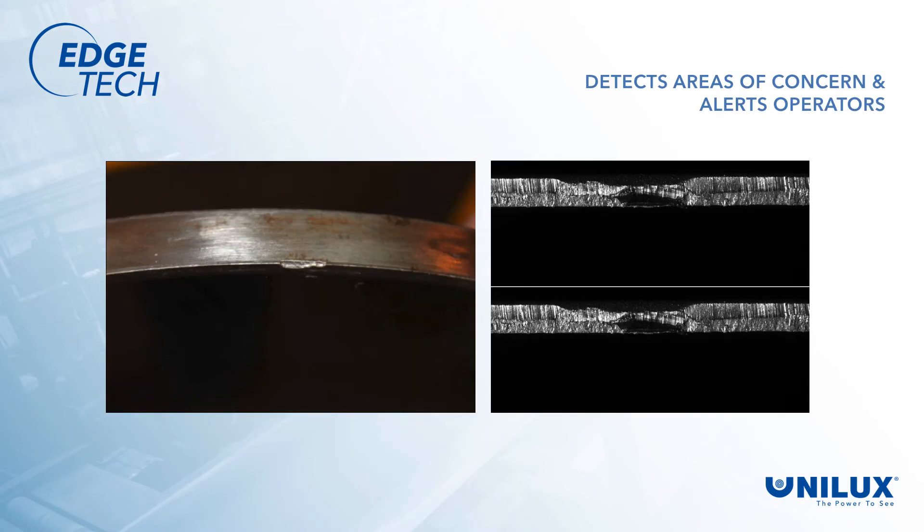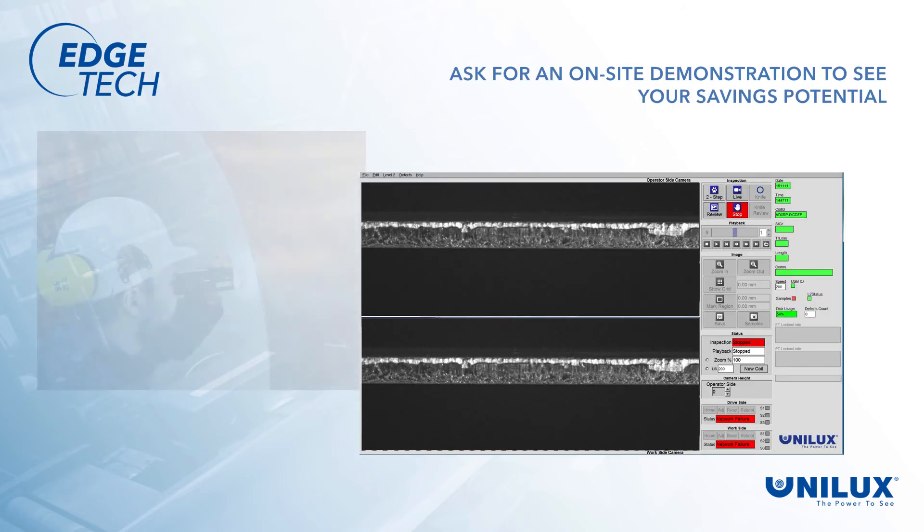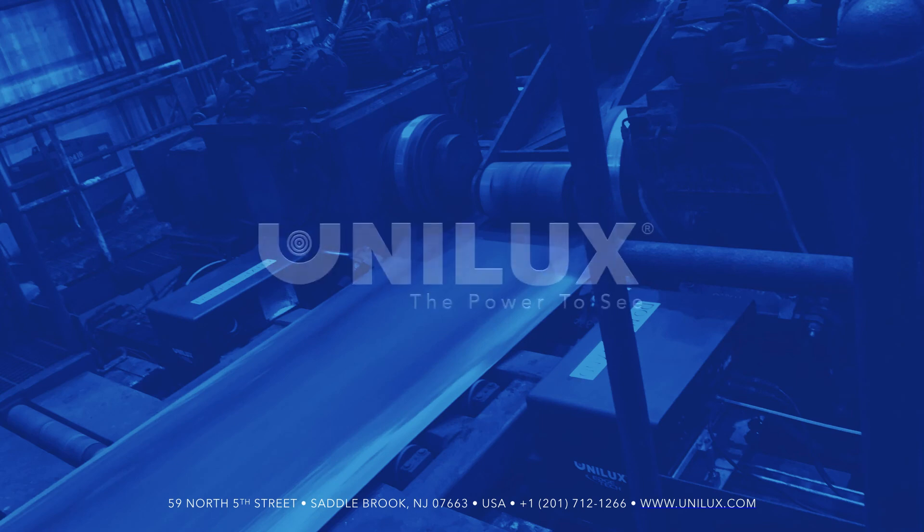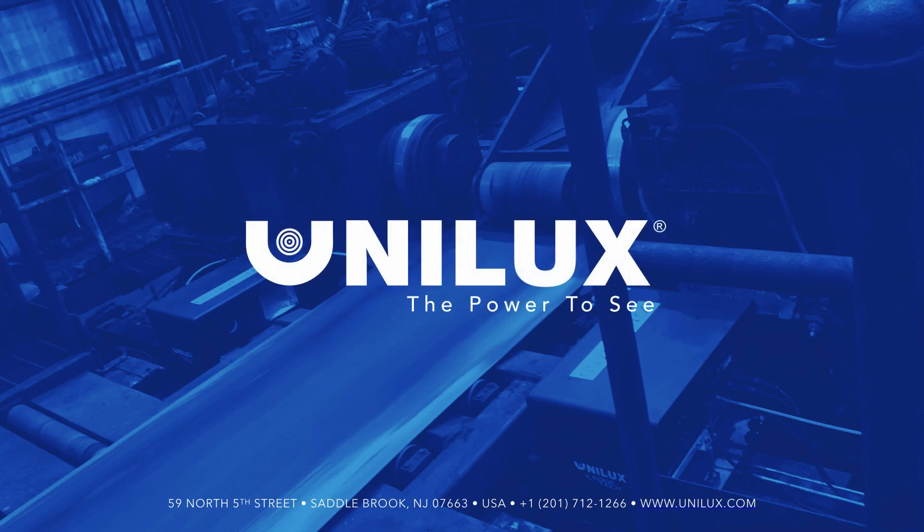EdgeTech will soon detect anomalies in the steel strip edge and optionally alert operators. Don't wait to inspect your trim edge — find issues early and avoid problems with your coils. Contact us for an on-site EdgeTech demonstration to see your savings potential. Unilux and EdgeTech: giving you the power to see.